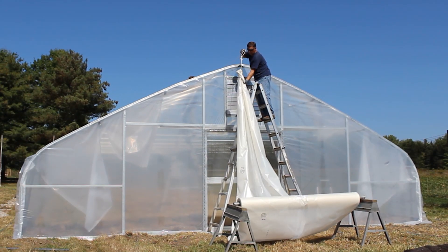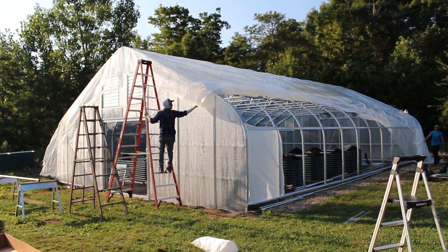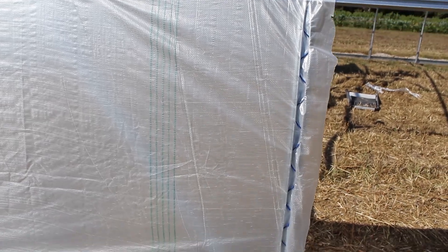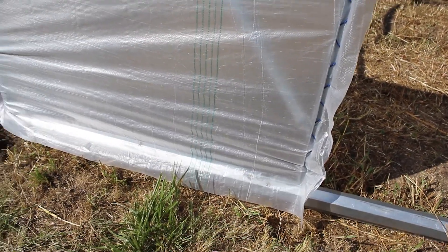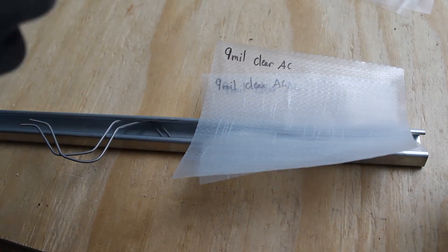Today, we're going to see how many layers of greenhouse plastic can fit into a single piece of spring wire channel. We're not only going to run this test with 6mm greenhouse plastic, which is the most common covering, we're also going to test this channel's ability to hold multiple layers of the heavier and thicker woven greenhouse plastics, which have gained recent popularity.